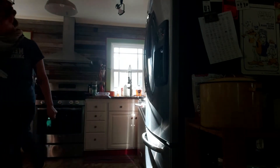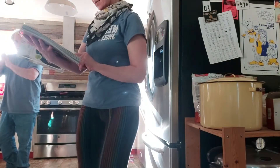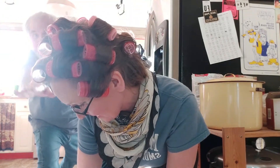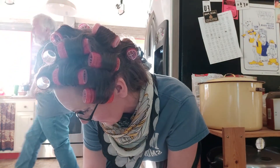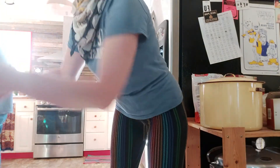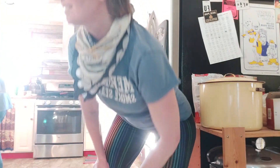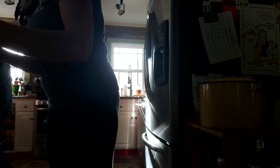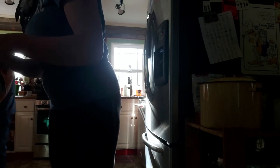Dishes like this one save time by doing double duty as an instant lunch the next day — you can have leftovers. As Weight Watchers member Michael Hamlin says, leftovers are great, because you've already figured out the smart point value the night before. She's a brainiac — I love brainiacs, I love sapiosexuals.